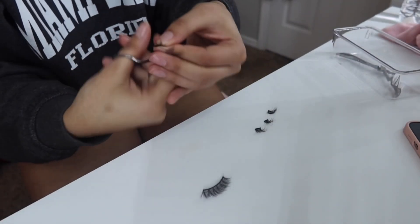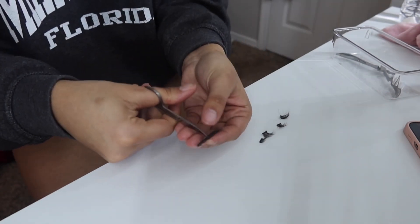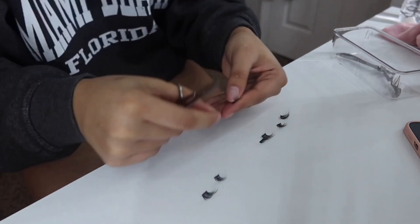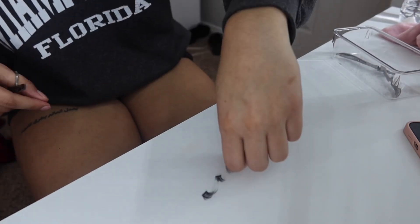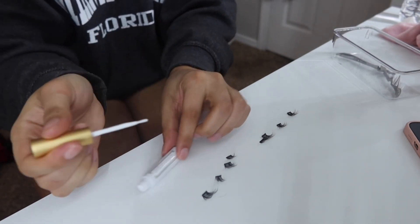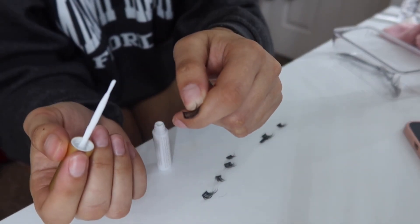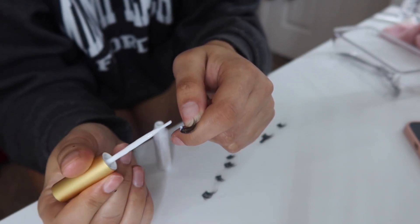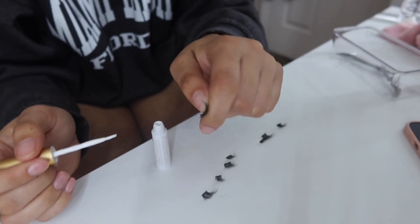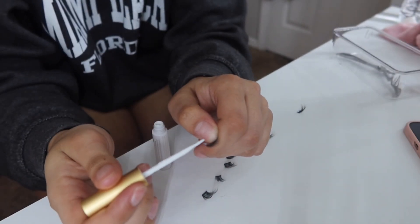If you have any excess black band with no lash on it, I cut that off so it's not in the way. Do the exact same on the other lash. Then shake your glue, and put a little dollop on each band — you want a decent amount depending on how long you want these to last. Do that on all the bands.